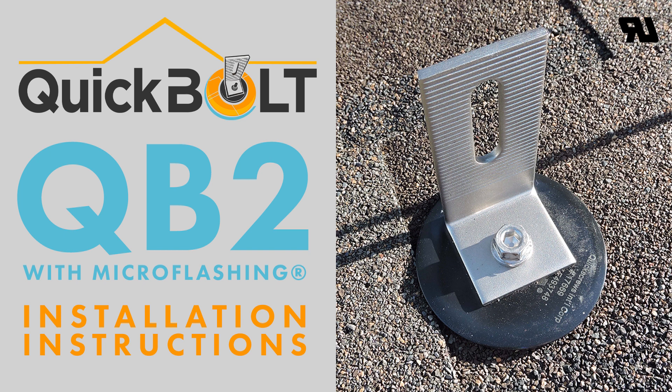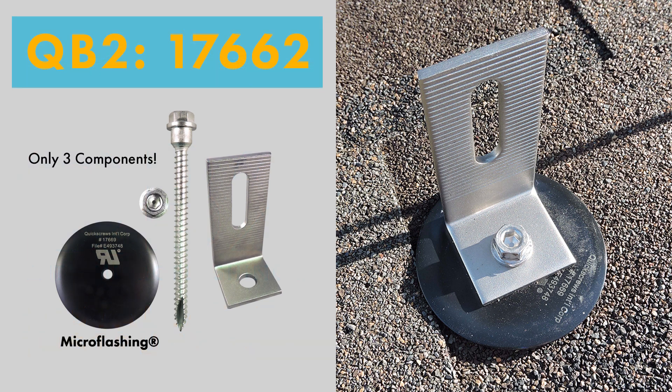This video will show you the step-by-step instructions on how to install the QB2 with micro flashing into asphalt shingle roofs.